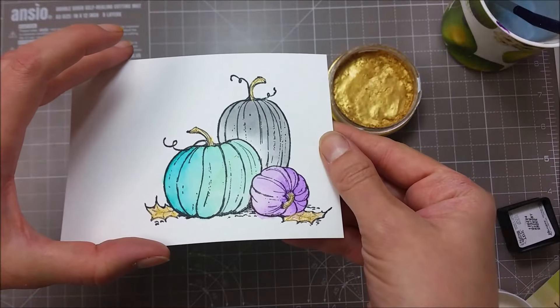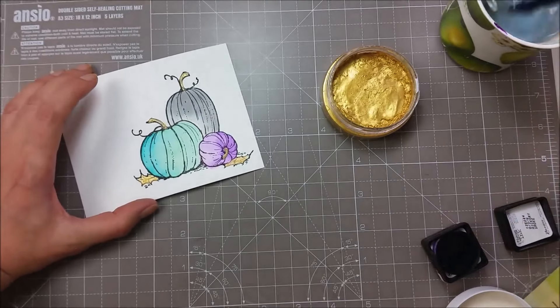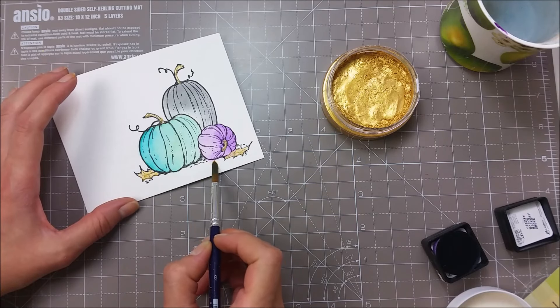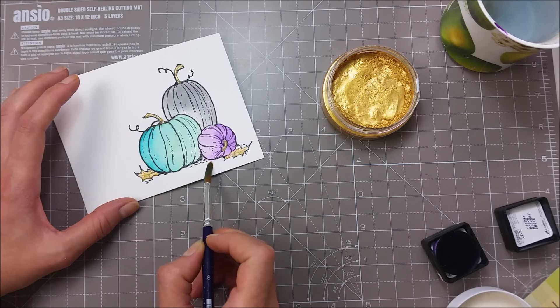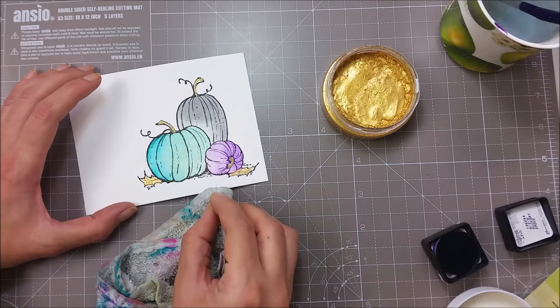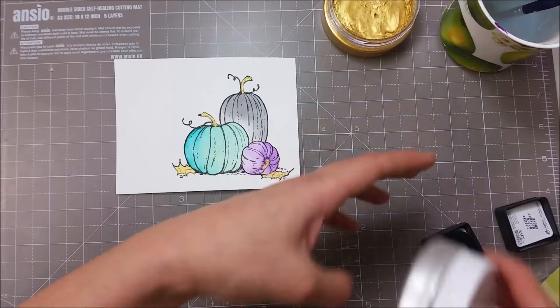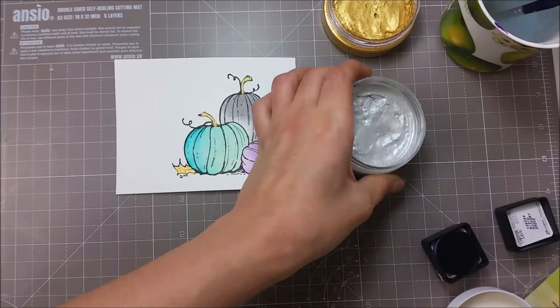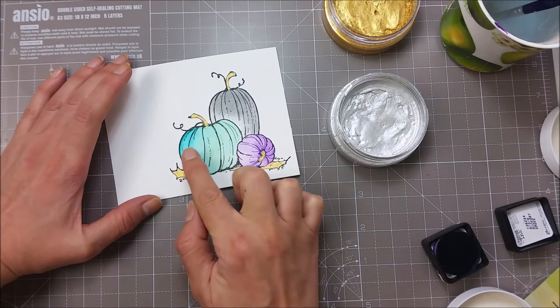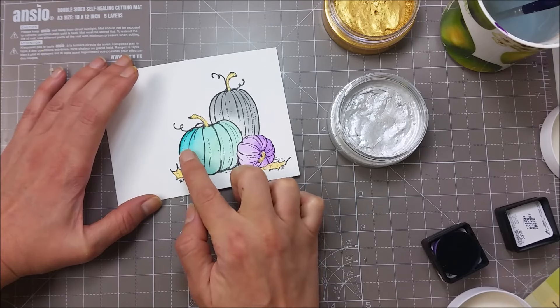Can you see the gorgeous shimmer? I have a bit of that purple here and I'm going to try and wipe it off with my cleanest brush and clean water. I'll also be using the silver one and add just a tiny bit of shimmer on one of the sides of each pumpkin.